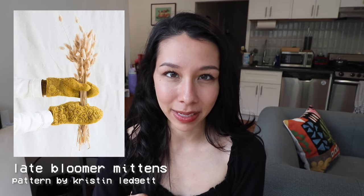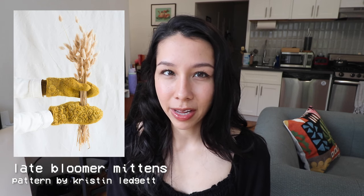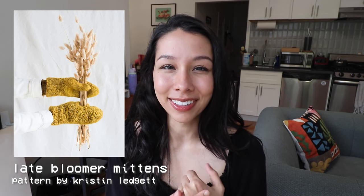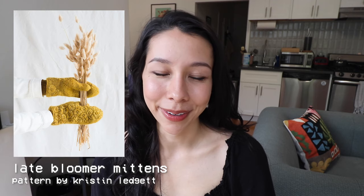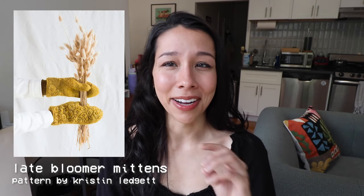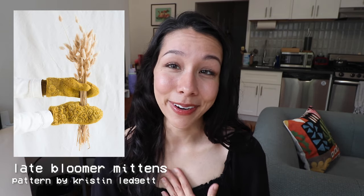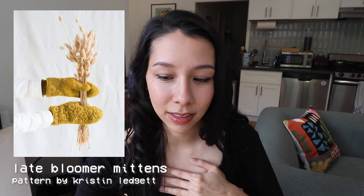The first winter accessory recommendation is the Late Bloomer Mittens by Christian Legit. These mittens have the coolest embroidery technique on them that forms gorgeous puffy flowers on the outside of the mitten. The designer made them in this gorgeous yellow color which is so fun, but I think it would also be fun in flowery colors like pink or purple. I'm a jewel tone lover myself, and I think this is a really fun way to take a basic winter accessory and make it really interesting.